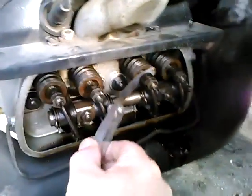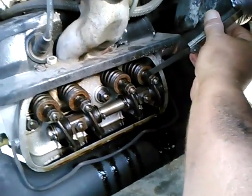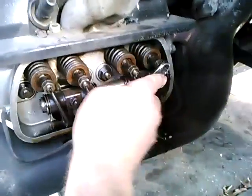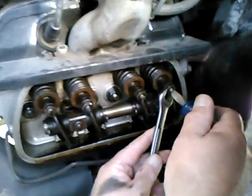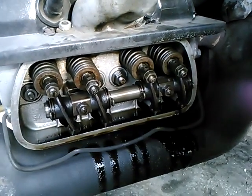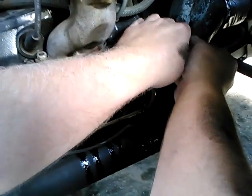I take the feeler gauge, check that there's clearance, but not too much clearance. This is significant — it looks like we have to loosen number one. I'll put the wrench on the adjusting nut and loosen that, then turn the adjuster a little bit. This first position is kind of a guess. Now we've got a much bigger clearance there. I can get the feeler gauge in — before I could not — but it feels very loose.